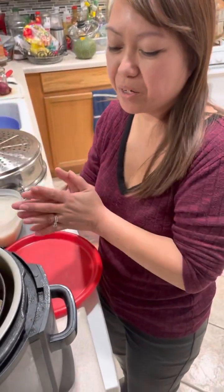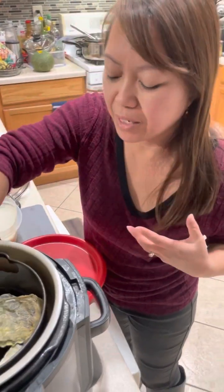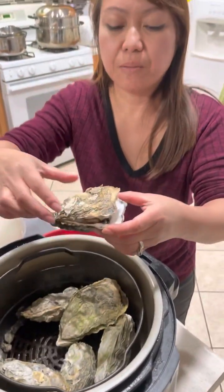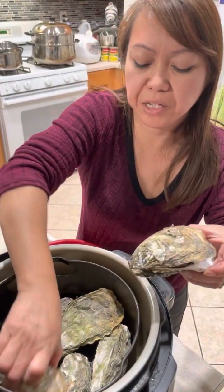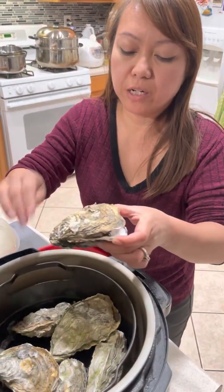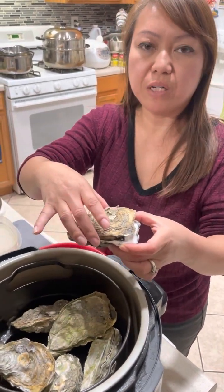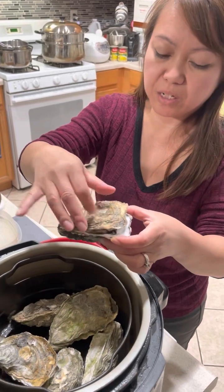Hey guys, so we are gonna make some grilled oysters today. I got some Asian, aka Japanese, oysters — they came very raw and still alive. After I rinse them with water, normally I grill them on the grill for about maybe three to five minutes, just enough so where it opens up a little bit and you can pry open the lid.